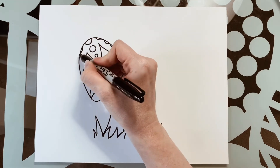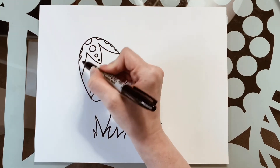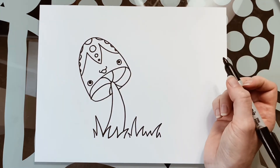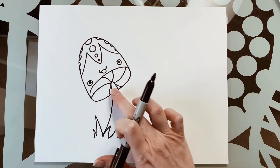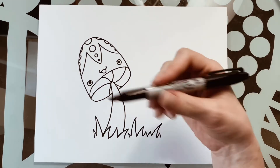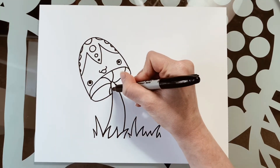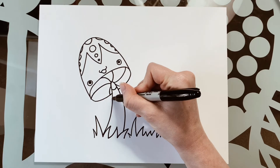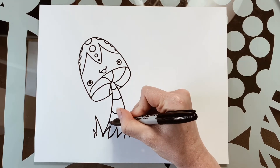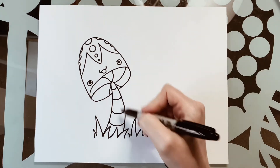I'm going to draw that half circle, a smaller half circle, and a smaller half circle. Lastly, I'm going to draw something for the stem — curved lines in stripes. I want to make sure they're curved because the stem is round, so I want to give it the look that my stem is still round. And there is one little mushroom buddy.